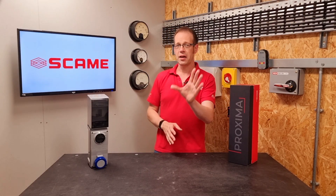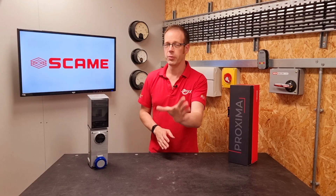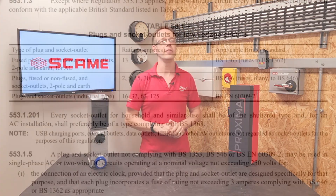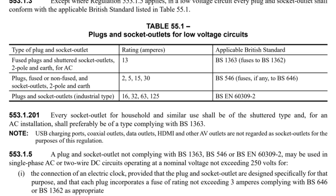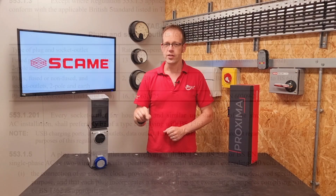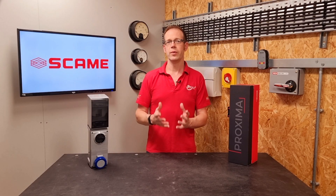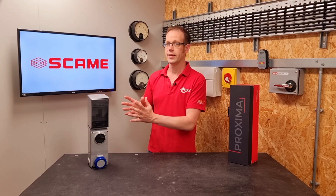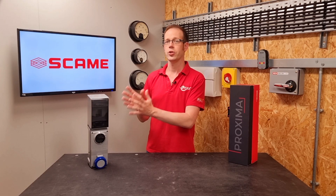Now there may be a few very well-informed people watching this, even now limbering up their typing fingers to point out Regulation 553.1.201, which states: every socket outlet for household and similar use shall be of the shuttered type, and for an AC installation shall preferably be of a type complying with BS 1363. So it seems that a socket outlet complying with BSN 60309 cannot in fact be installed in a domestic setting, because it doesn't have that shuttering.